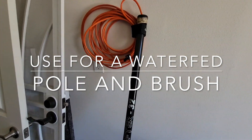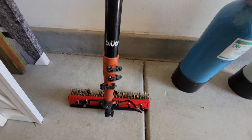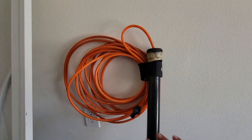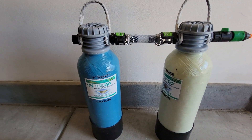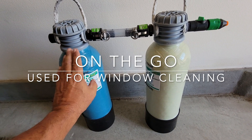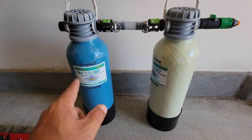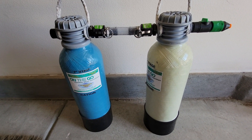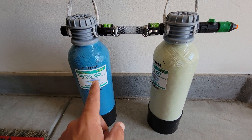We have a quick disconnect here that we use for our hose, so the hose connects on and we can use that brush and pull it straight out of the van if we want. Now, these on-the-go tanks — I have them in the description — we use these only for window washing. You will burn through these tanks fairly easy if you're doing 200 solar panels.